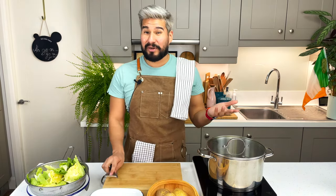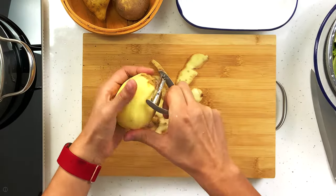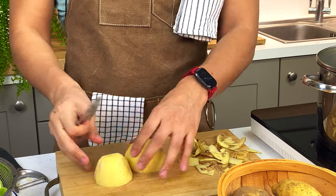Since I have a bit of downtime, I'm also going to prep my potatoes. You can accompany your bacon and cabbage with any form of potato — boiled potatoes, roasties — but I'm going to do some creamy mash. I'm going to cut them up a bit just to cut down on the cooking time.